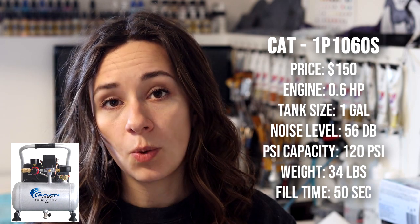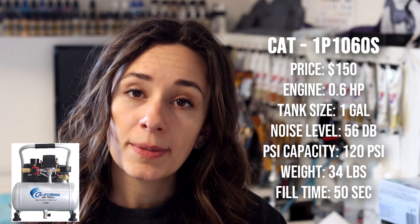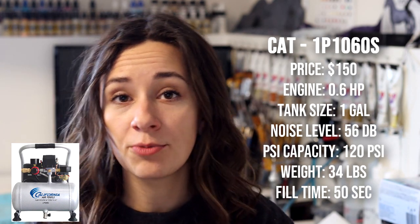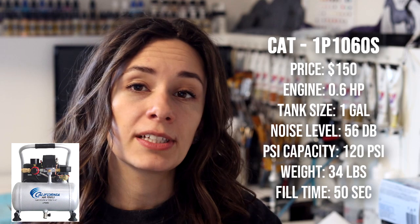The California Air Tools compressors are good options as well — very affordable for people in the US. Some of the reviews were a little spotty and the quality is just not as nice, but they're still great machines that will run for you, and they are quieter than the Makita. The one gallon model is the CAT 1P10605 at a price point of $150. It has a 0.6 horsepower engine, one gallon tank, and runs at 56 decibels. It has a PSI capacity of 120, weighs 34 pounds, and has a refill time of 50 seconds. All California Air Tools compressors have a really fast refill time, which is desirable.